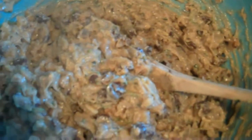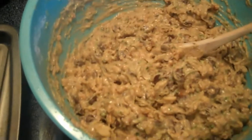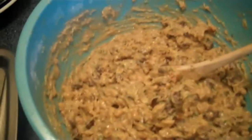So this is what it looks like afterwards. It looked a little bit dry before I put in the zucchini, but the zucchini acts like an oil, so it's actually made it a lot thinner. I'm just going to scoop it onto my buttered cookie sheet and put it in the oven for about 12 to 15 minutes and we'll see the finished product.